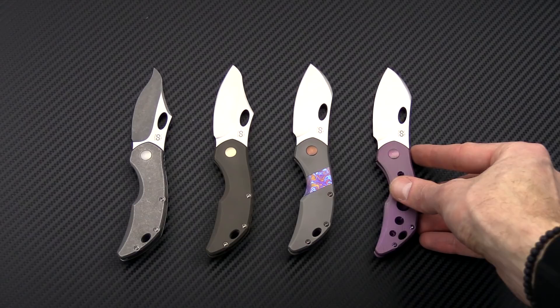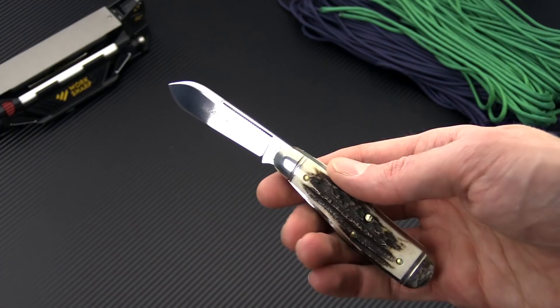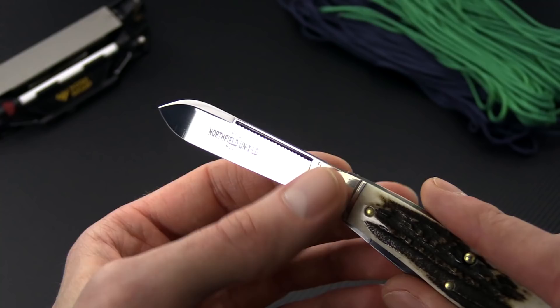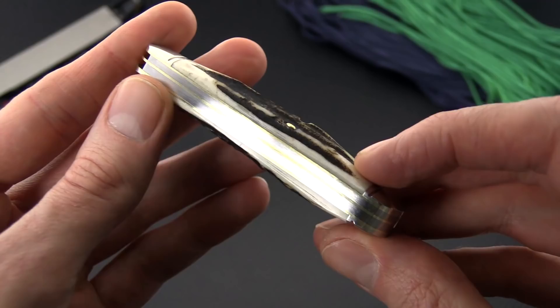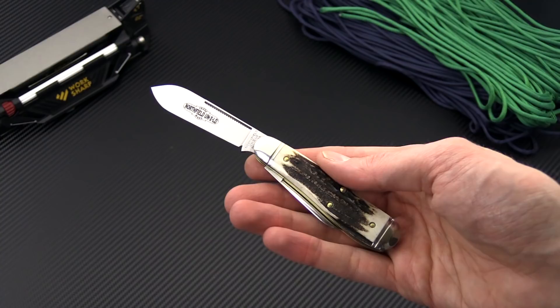For those looking for a more traditional folder, this week we just dropped the Great Eastern Knives number 56 pattern — the Northfield Bird Dog in Sandbar Stag. These are listed individually as the stag varies quite a bit from knife to knife. You've got a large spear point blade with a long pull as the main blade and a smaller pen blade as backup, ornamental bolsters, brass pins and liners, stainless backsprings, and a 1095 high carbon tool steel blade. A great option if you're looking for a traditional knife that is unique in its look.